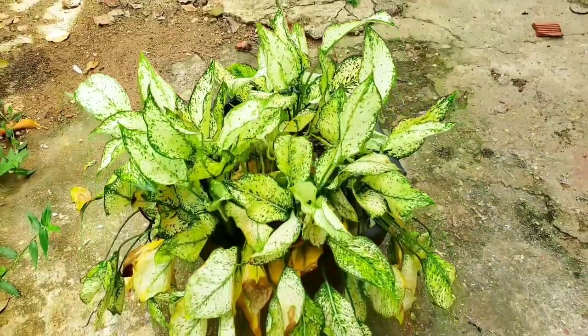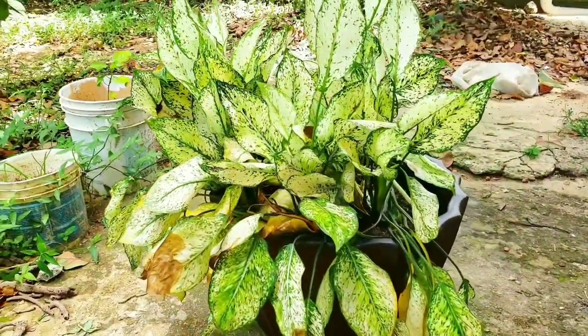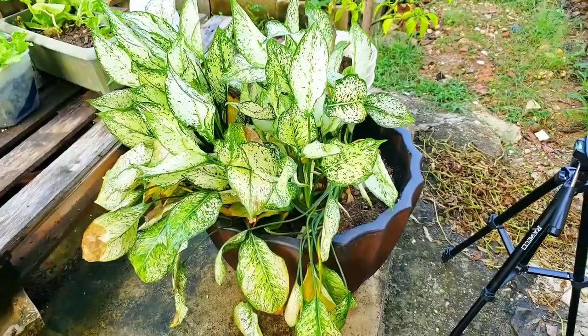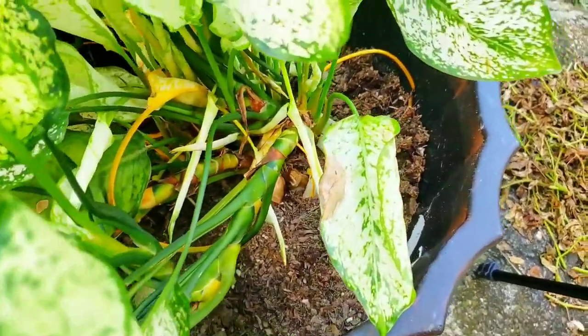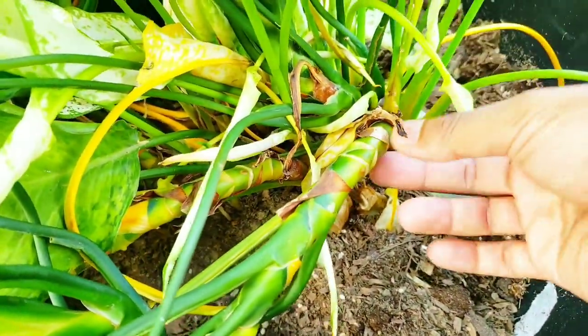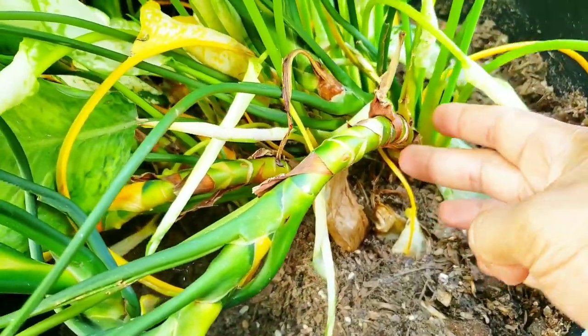Basically all we have to do is take a small piece of this plant and we can propagate it and make an entirely new plant — many new plants, actually. Now you can't just go cutting off any part of the plant and expect to propagate it; there is a system, there is a way to do it. Here's the Dieffenbachia dumb cane plant we'll be working with today. Our friend generously gifted us this plant, and as you can see, below the leaves we have the stalk that we'll be using to propagate.